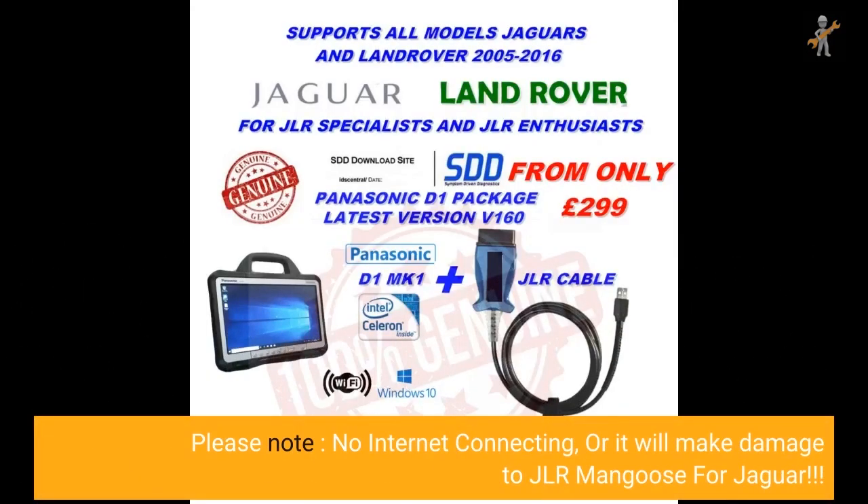Please note: no internet connection, or it will cause damage to the JLR Mongoose for Jaguar.